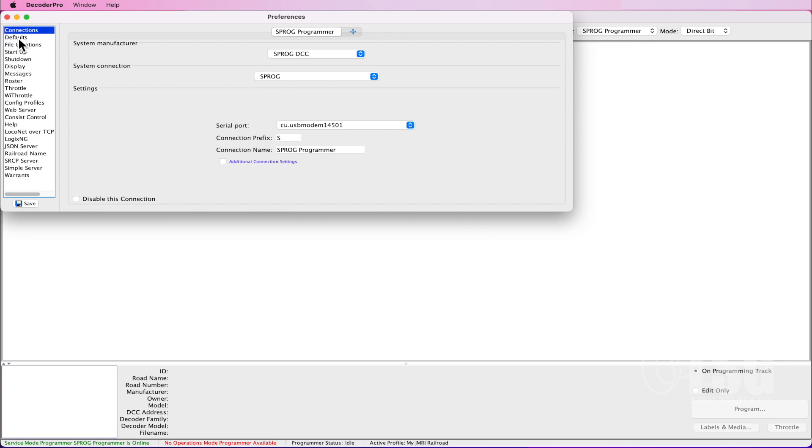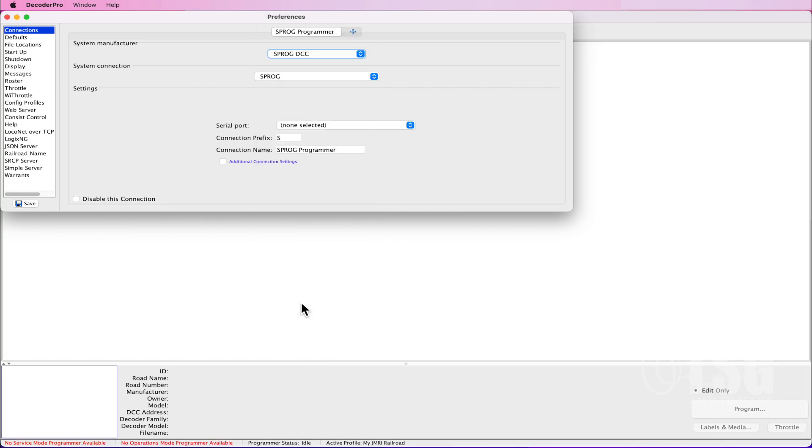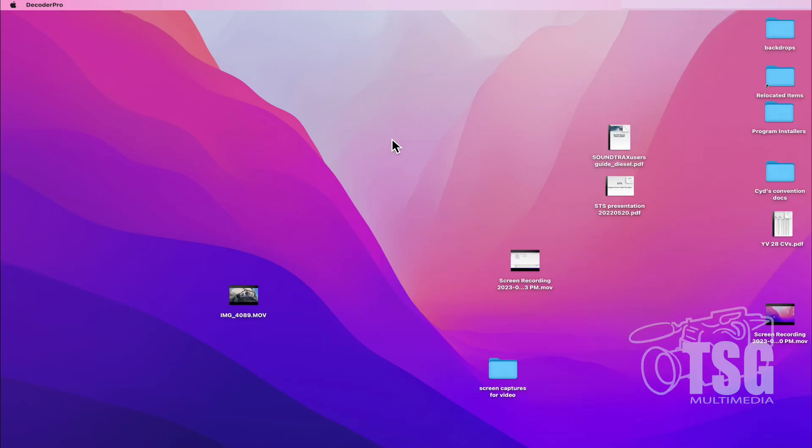That'll open up this little menu, and we're going to go into Connections. On this tab, I'm going to tell JMRI that we're using a Sprog here in the Manufacturer field, and the connection is also through the Sprog. Then the serial port is which USB port it's plugged into, and ours is in this one. Depending on what kind of system you have, this may be different, but this is just how I configure my Sprog. Save out of it and restart, and you'll be ready to go when it comes back.